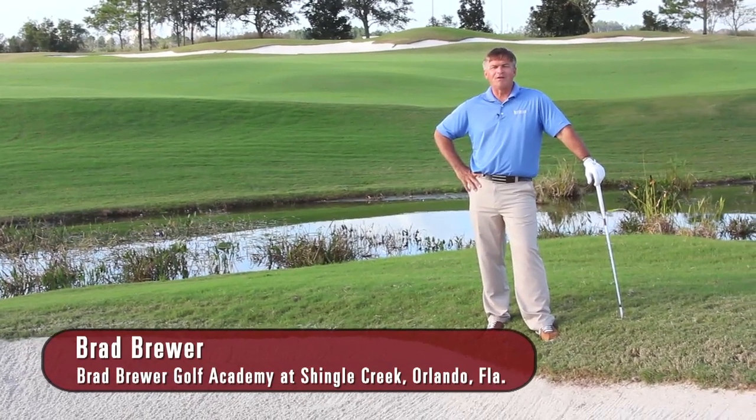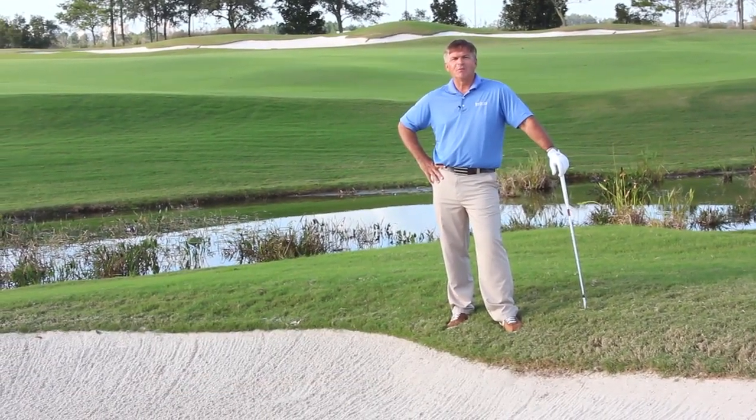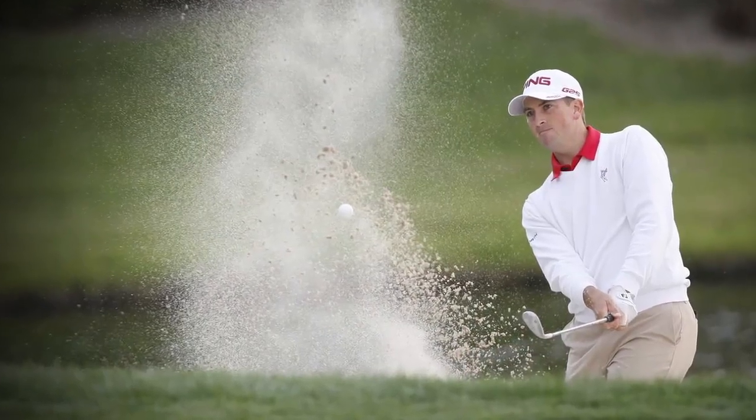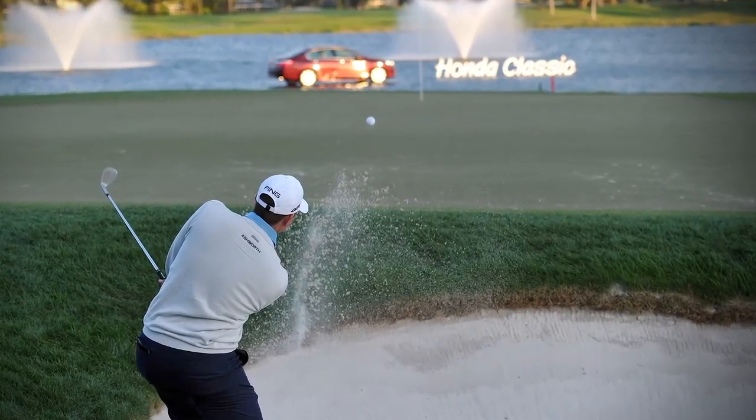During a very windy final round of the Honda Classic last year, Michael Thompson ends up winning the tournament with great short game. There was no shot that was more important than getting it up and down on his final hole, the 18th hole, and it was similar to what we have here.